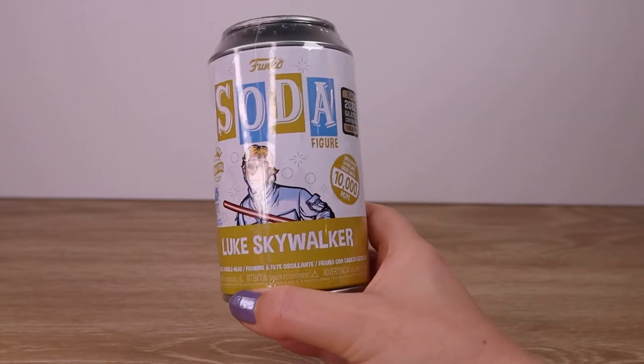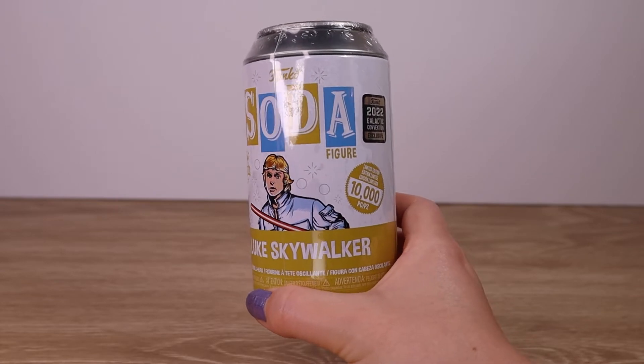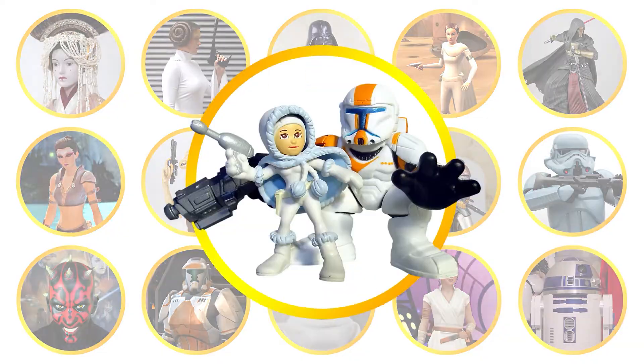We recently picked up the Galactic Convention exclusive Funko Soda Luke Skywalker figure, so let's open them up and see if we got a chase. Villa Verikino, living the Star Wars life.